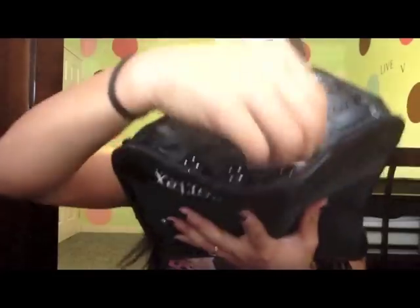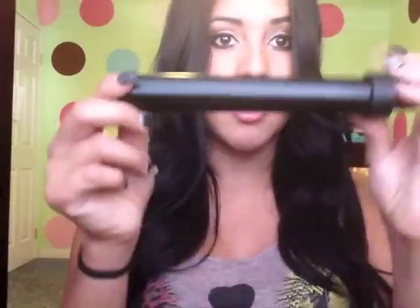When you open it, it looks like this, and this is your wand. It comes in this bag — I had already opened it. In here are your barrels, and the handle is supposed to be in here too. So your barrels are in here — this is the two inch, this is the one and a half inch, and both of these are not tapered. Then this is the one inch and this one is tapered, as you can see, and the smallest is the half inch.